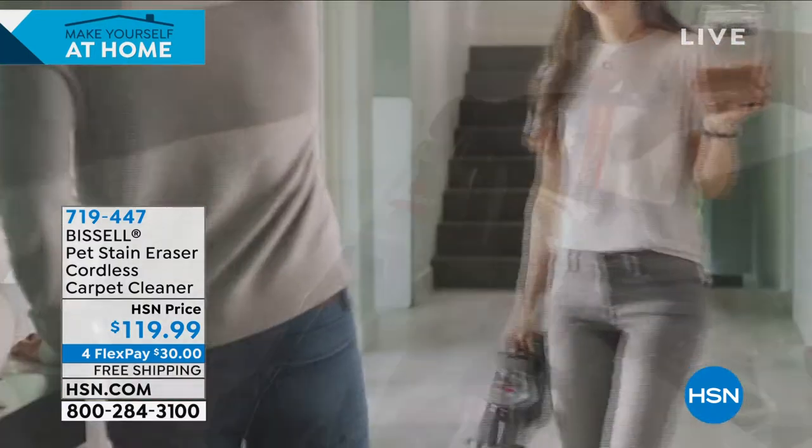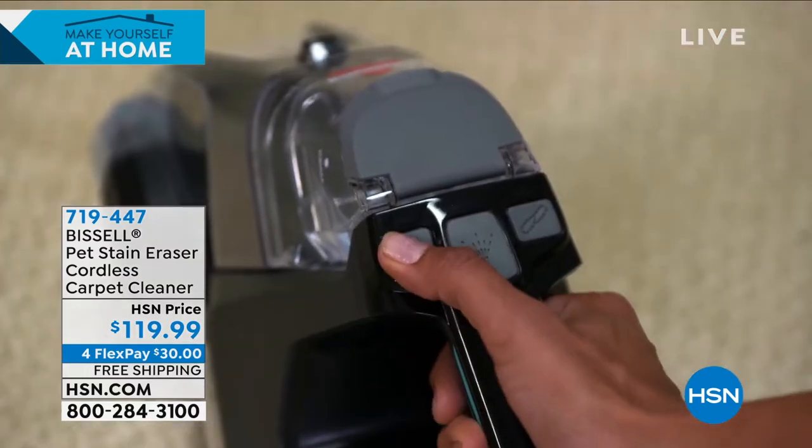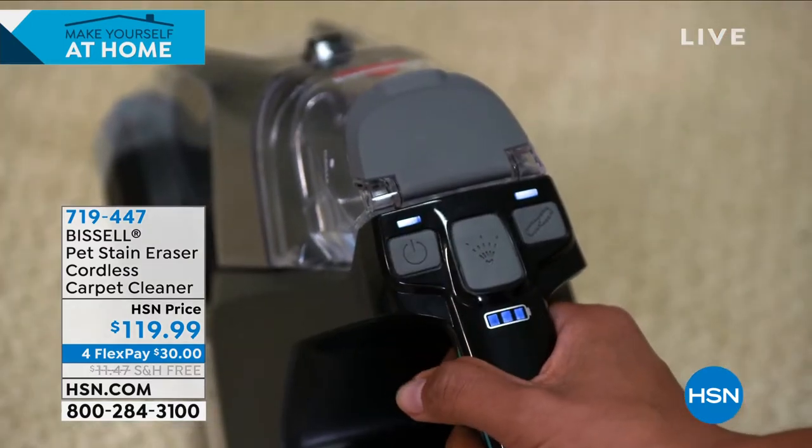We're going to end the hour with that, but I wanted to give you a head start because I know these are very popular right now, so head over to hsn.com. Take a close look at that.